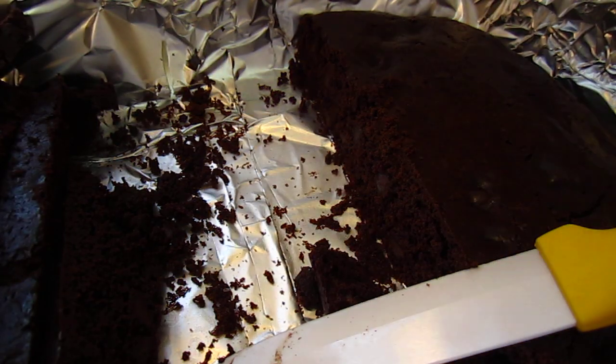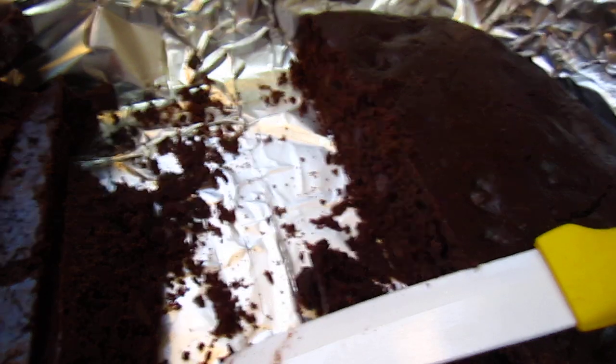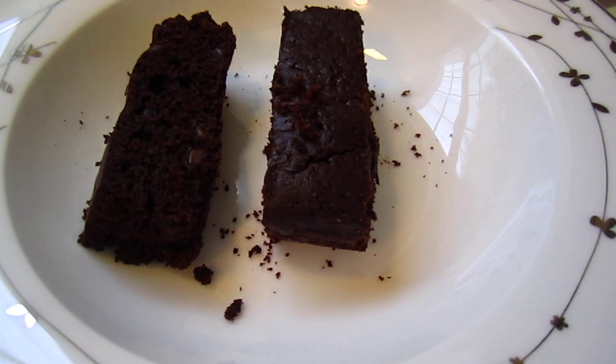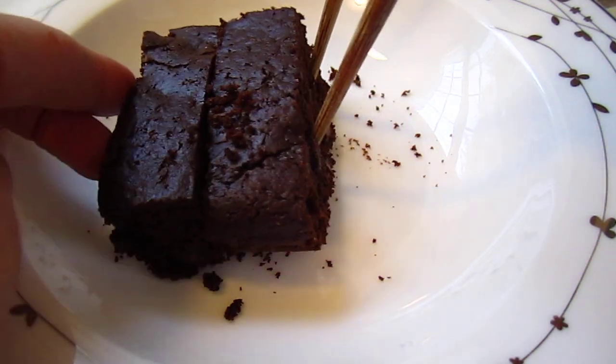Okay, dear friends, here I have cut two pieces of chocolate cake. Today I warm it up for a few seconds. Which is good already. Put on the side.